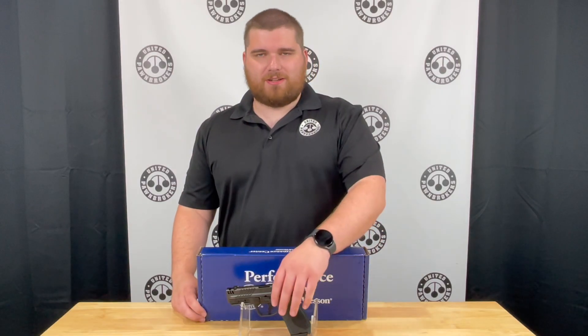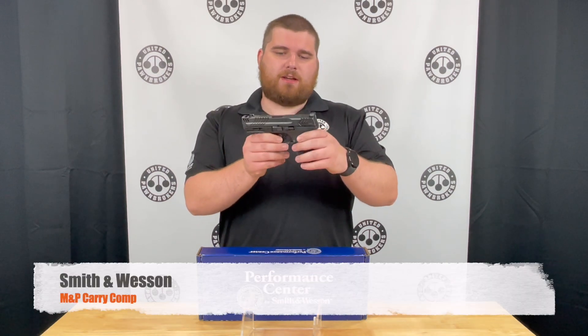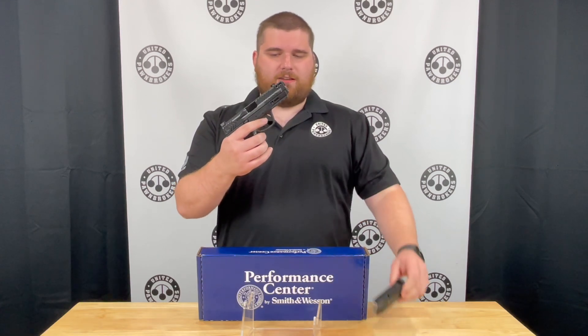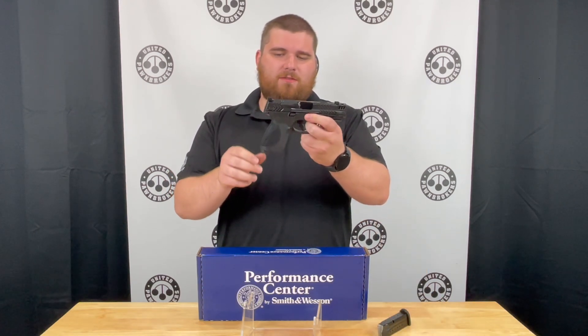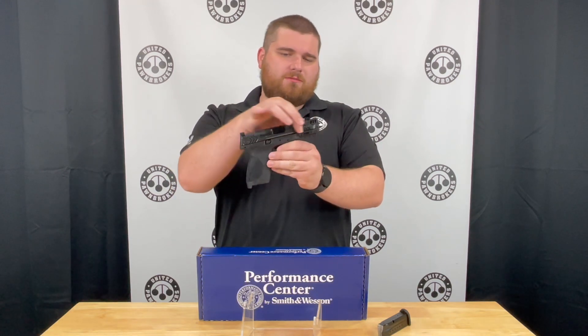I'm Jody with United Farm Brokers out of Jonesboro, Arkansas. Today I have the Smith & Wesson M&P Carry Comp. This is their newest version of the kind of classic compact size of M&P with a compensated barrel and a really nice slide.